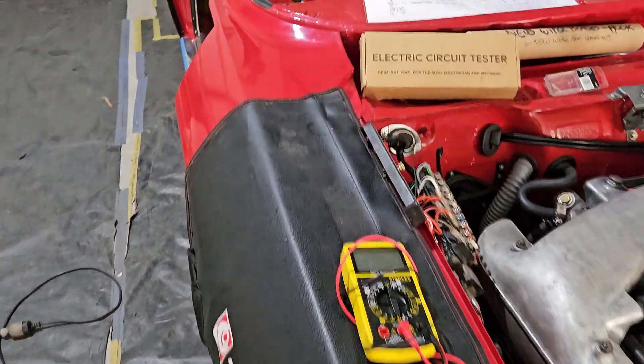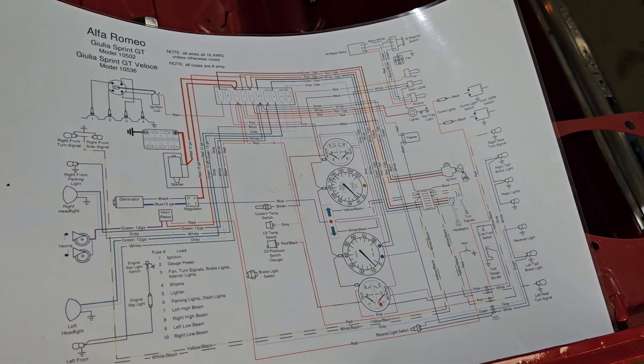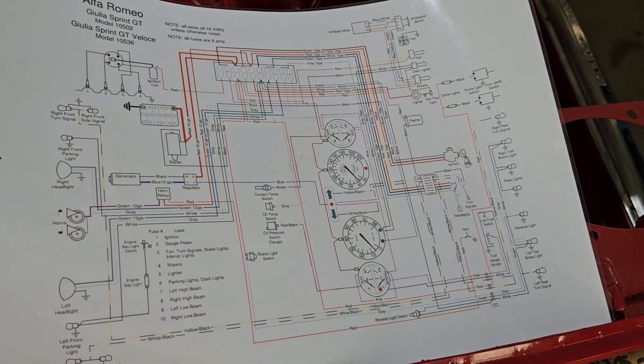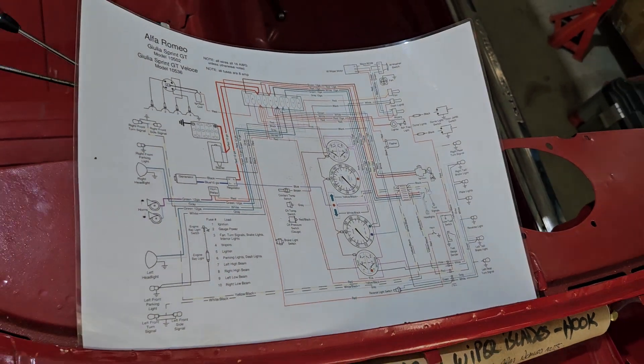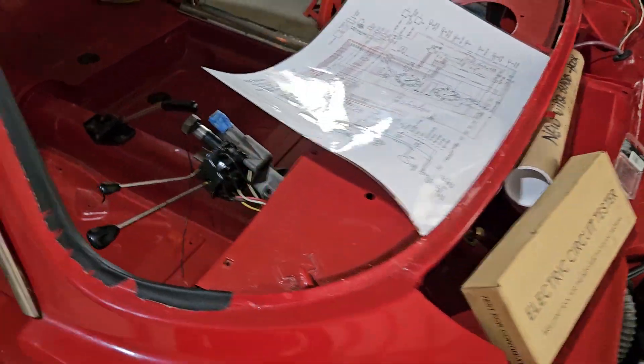The other thing we highly recommend: get a circuit diagram printed out in colour, and keep it handy around the car. We've also got it on our devices, so it's handy to have it on a screen at times as well.